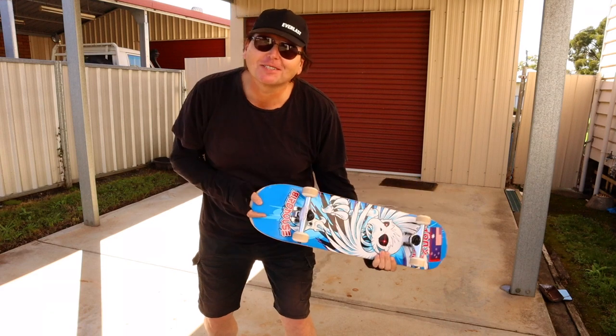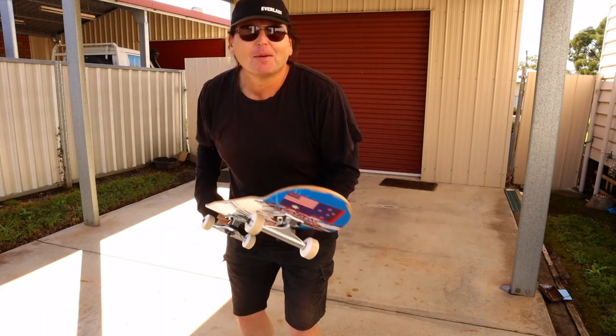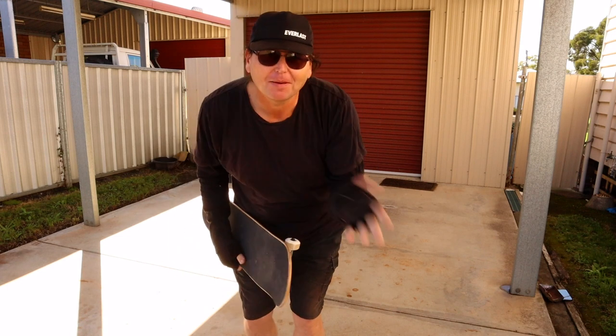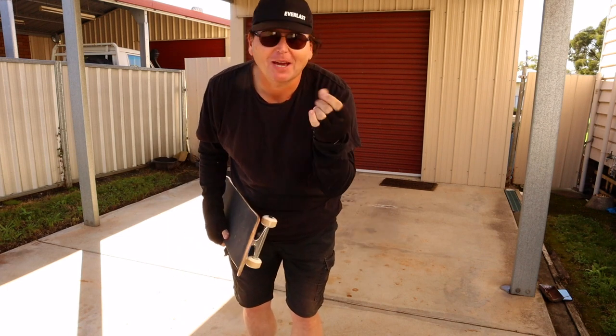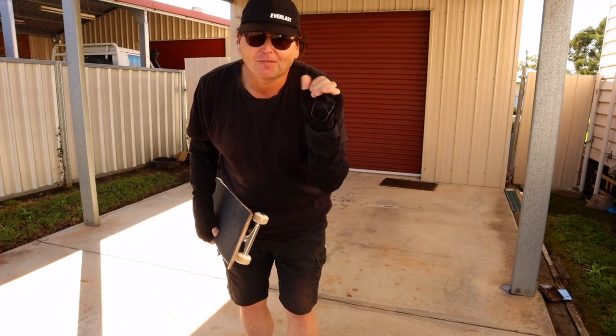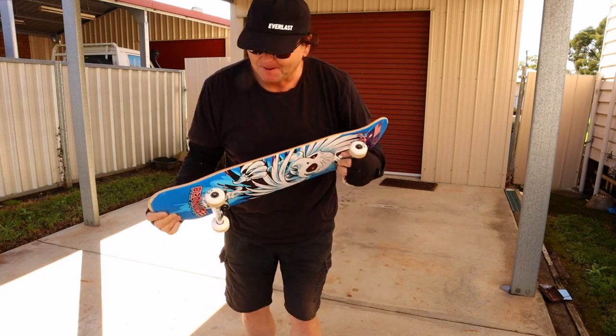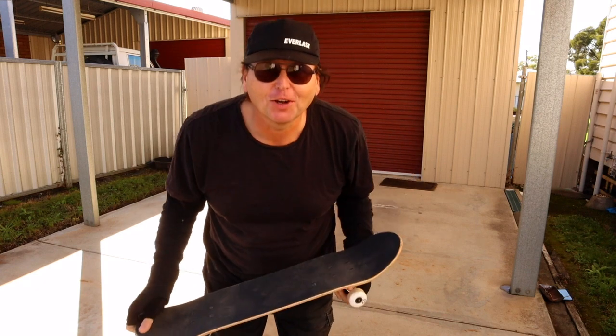That was a bit nerve-wracking. I wasn't expecting to be so nervous, probably because I don't want to look like an idiot on camera. I play music and all that, so the main thing I'm most concerned about is my hands — especially my wrists. So I've got stuff around my wrists, so if I do fall, I'm hopefully not going to hurt it too bad. Well, that was challenge one down. And guess what? I'm not dead yet.